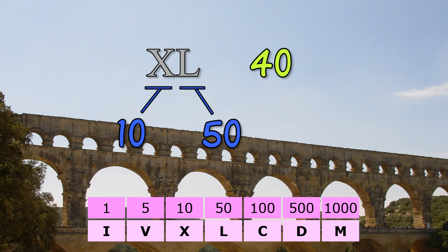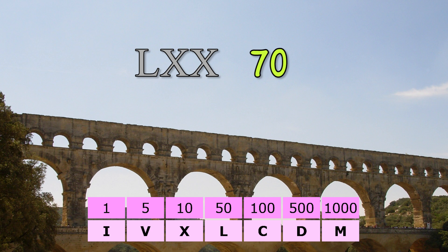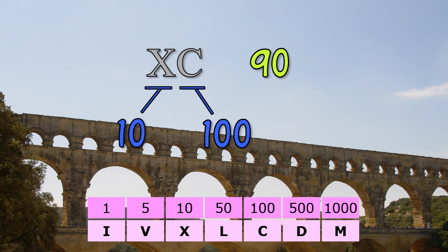When we reach forty, we put a ten in front of a fifty, to mean ten less than fifty. Then L for fifty, LX for sixty, and so on. To make ninety, put a ten in front of a one hundred, to mean ten less than one hundred.